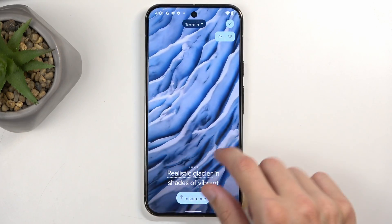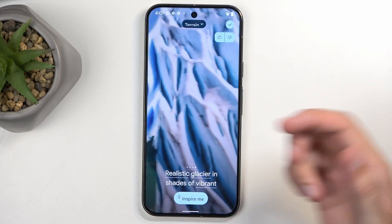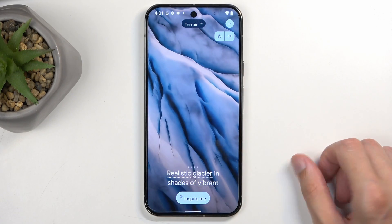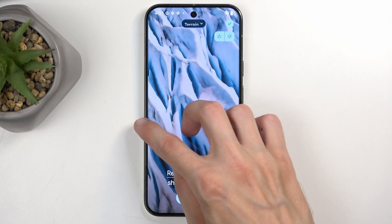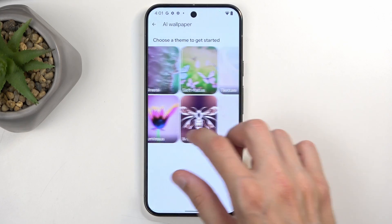It automatically generates several different images. These are all AI generated, and you can try to find some wallpapers you really like and have some fun with it. It does take a moment to generate them, and you have several different categories to pick from.